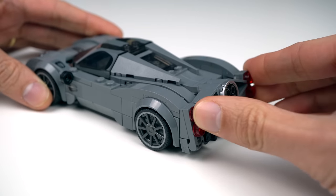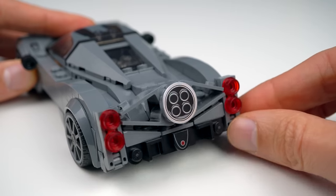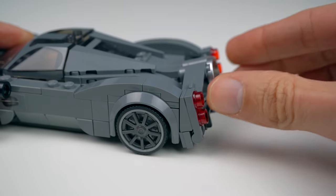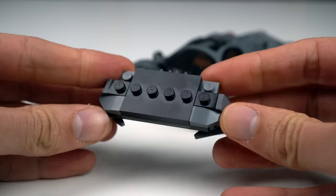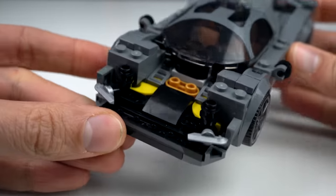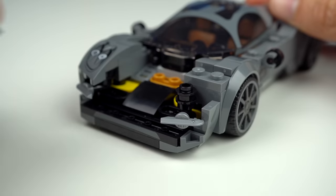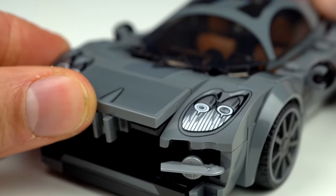It has a bit of wiggle room though, which was a bit unfortunate as it isn't super clear where the build should exactly be staying and could also move during play. Towards the front, the other highlight of the building techniques is the way this section is built upside down, clipped onto the car and locked with these fairly recent curved slopes, and the hood assembly just clips and tilts into place.